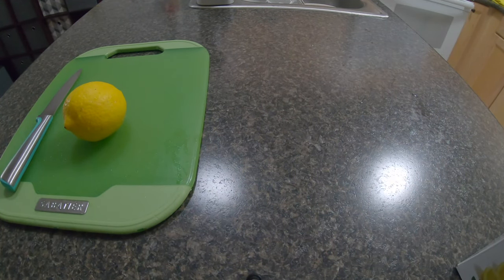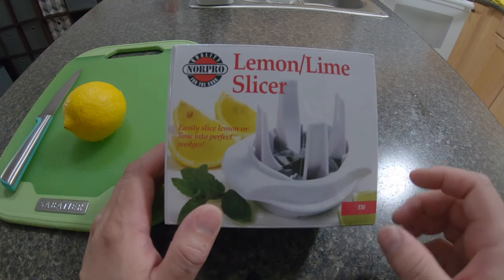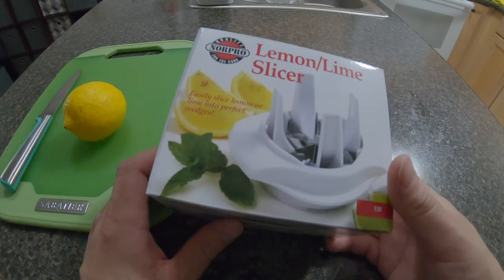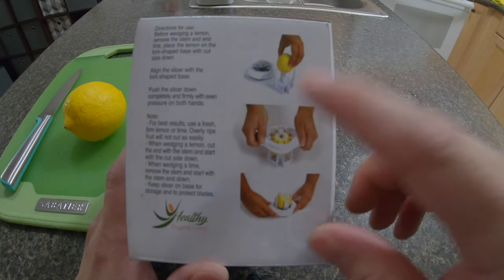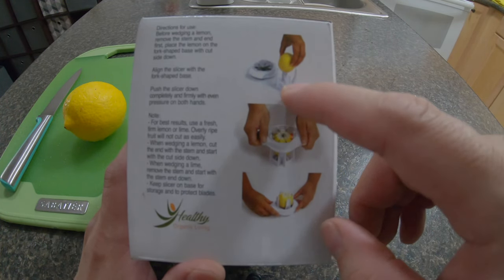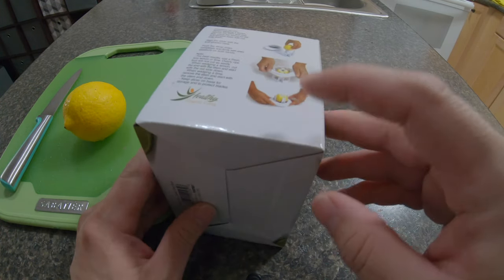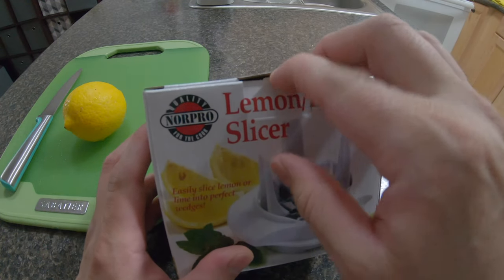Hey guys, in this video I have a lemon and lime slicer. I got this from Amazon for $11.99, so basically 12 bucks. You put a lemon or lime in there and push down and it slices through. Let's open it up and see what we have in here.